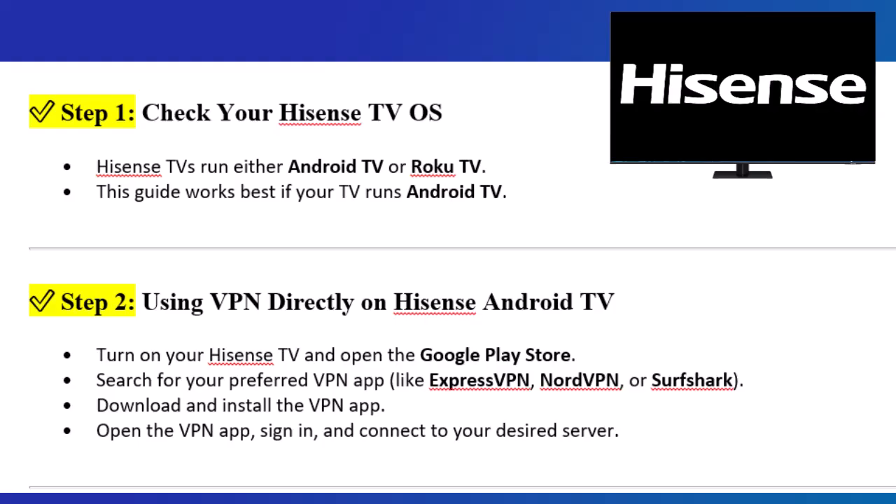Step 2: Using VPN directly on Hisense Android TV. Turn on your Hisense TV and open the Google Play Store. Search for your preferred VPN app, like ExpressVPN, NordVPN, or Surfshark. Download and install the VPN app. Open the VPN app, sign in, and connect to your desired server.